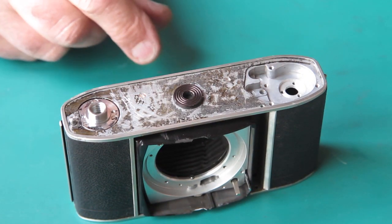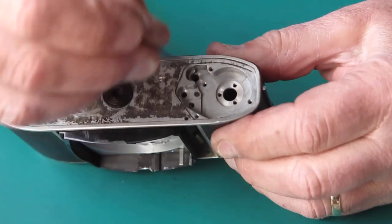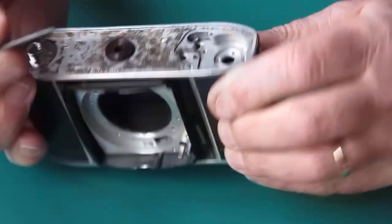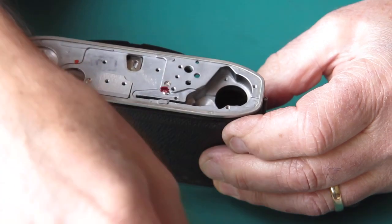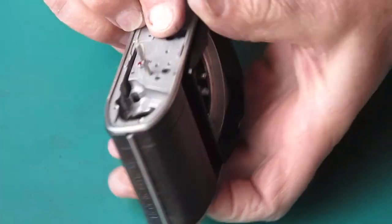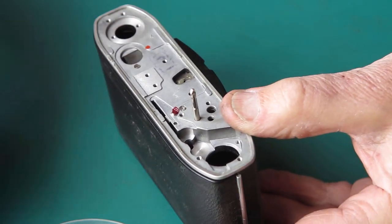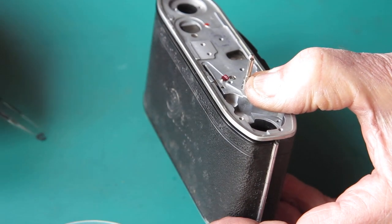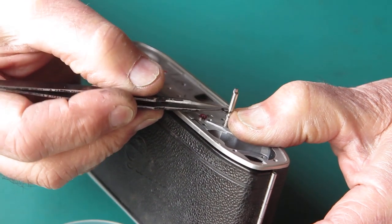Now the release lever and lock lever for the film advance can go in. I want to put some molybdenum paste to lubricate those holes, lubricate the front face that the spring runs on, and the two holes at the top of the body. I'll start with the lock lever. The lock lever's job is to lock the film advance when the frame counter reaches number one. Holding that up with my finger from below, I'll fit its spring on top. There are two springs that look much the same - this is the lighter of the two. The heavier spring goes on the release lever.